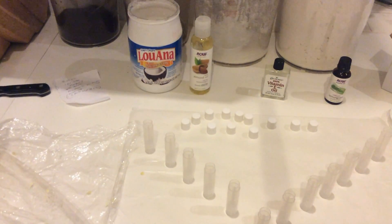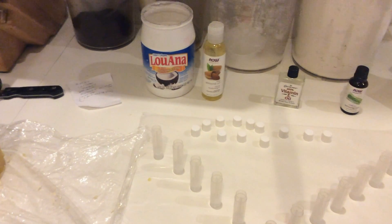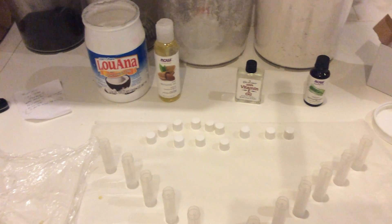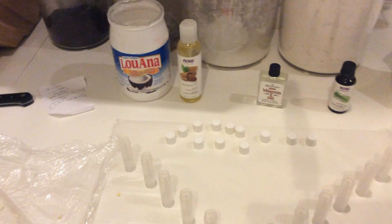I think what I'm gonna do is probably do three tablespoons of coconut, three tablespoons of almond, and then just a few drops of the vitamin E, which helps to make the lip balm last longer and also helps to protect your lips.